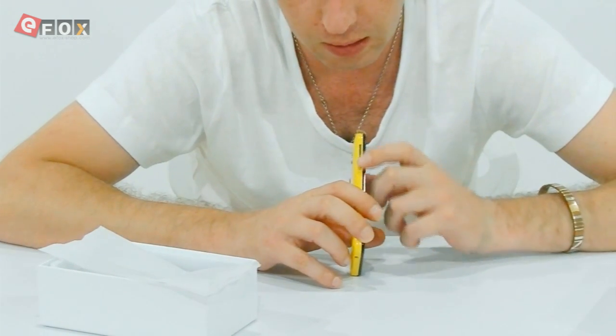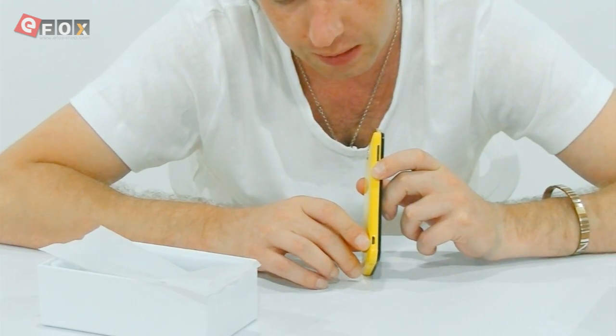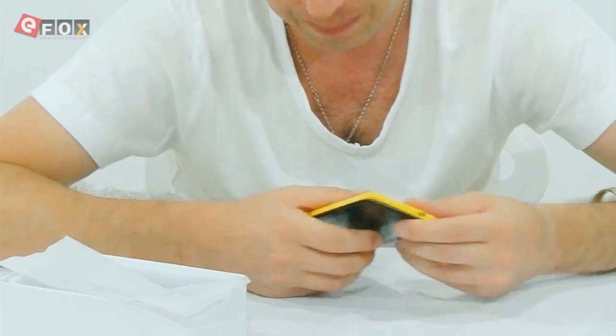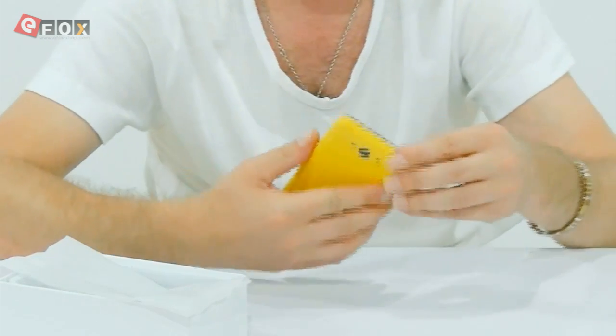Speaker, volume controls and on/off. Charging port is down on the bottom side here. The earphone jack is on the bottom with the mic. And there's nothing on this face at all. So that's the phone itself.